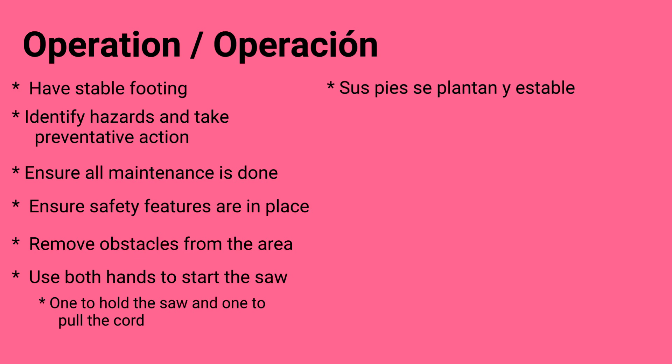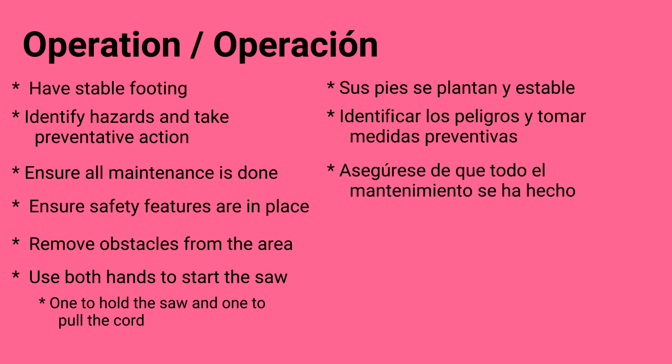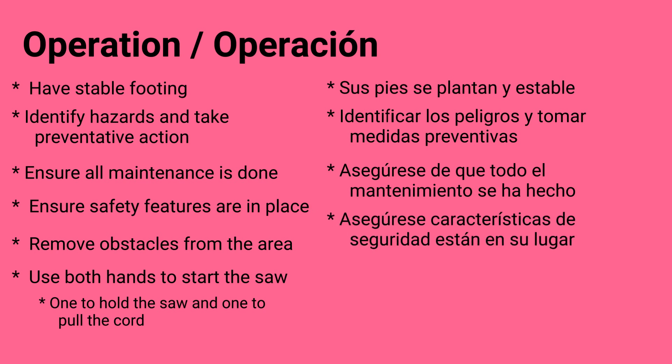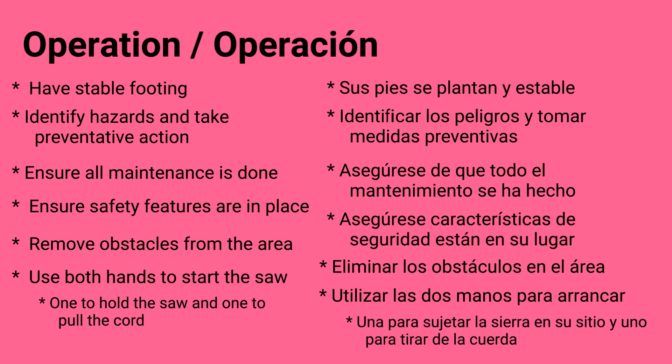Operación. Sus pies se plantan y estable. Identifique los peligros y tome medidas preventivas. Asegurarse de que todo el mantenimiento sea hecho. Asegurarse que las características de seguridad están en su lugar. Eliminar los obstáculos en el área. Utilizar las dos manos para arrancar. Una para sujetar la sierra en su sitio. Y una para tirar de la cuerda.